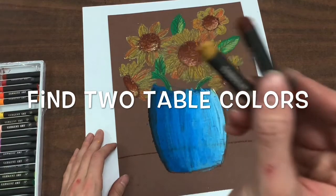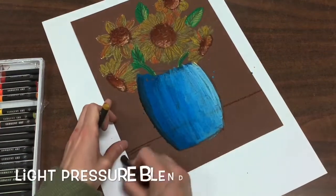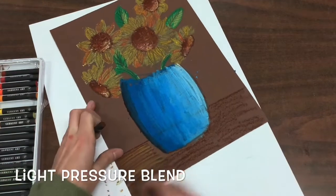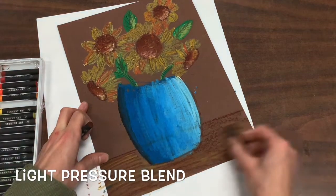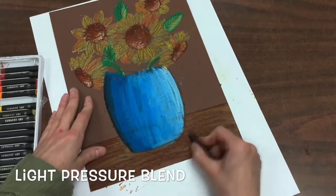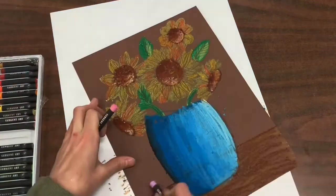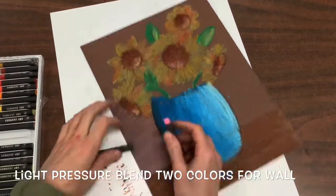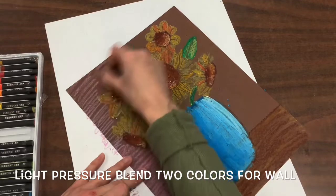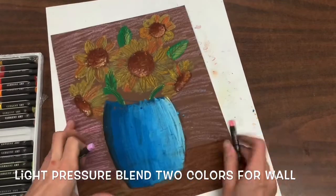Then you are going to find two colors for your table — these can be any two colors that you want. You are going to do what's called light pressure blending for your table, so you're going to press lighter than you did with your vase, lightly blending the two colors together so you can see both colors layering on top of one another. You will also light pressure blend two colors together for your wall — remember a light pressure blend is holding your oil pastel very lightly instead of pressing hard.